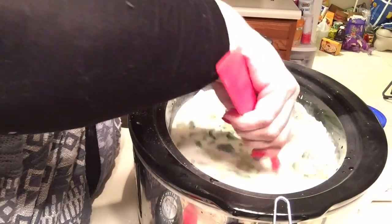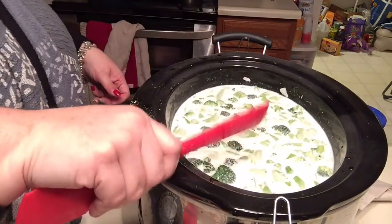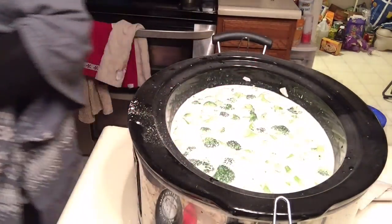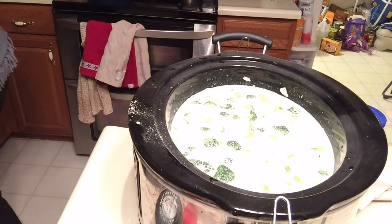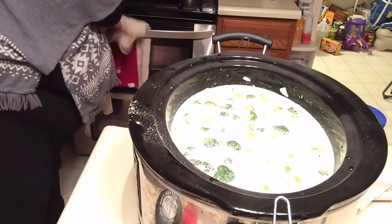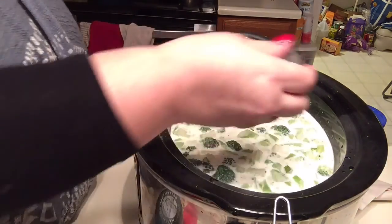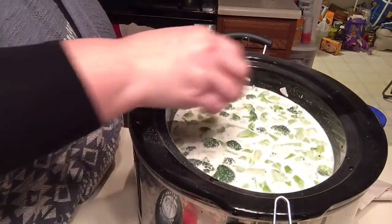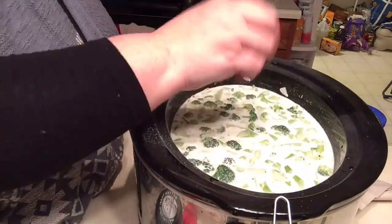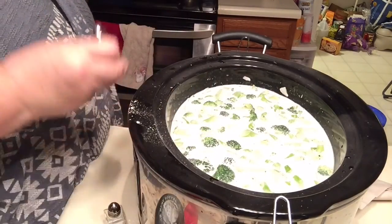That's it. I will cook this on low for about eight hours and then when I get home from work I will add some cheese — about three cups of whatever kind of cheese you like. I'll be using cheddar, but if you have a combination of fancy cheeses that melt really well, like Gruyère, that would be delicious too. I'm just adding some salt and pepper, not a ton.